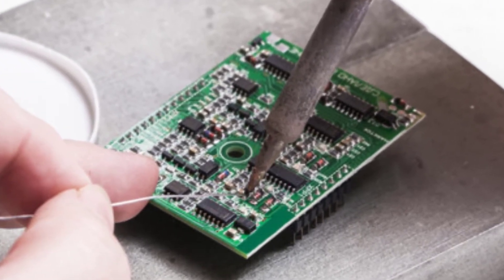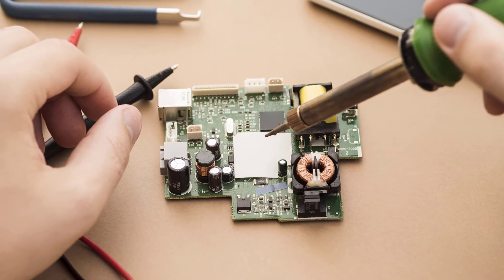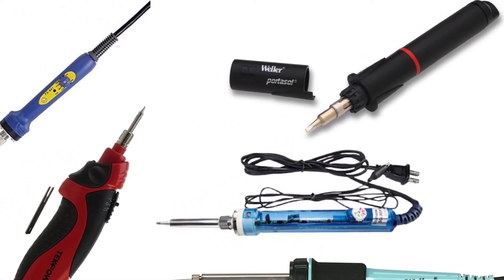temperature-controlled soldering iron, battery-powered soldering iron, and cold heat soldering iron. You can choose the best soldering iron according to your need and purpose. Check this list of the best 5 soldering irons for electronics.